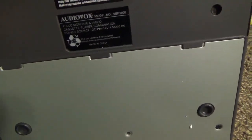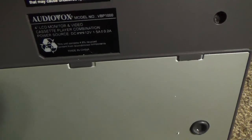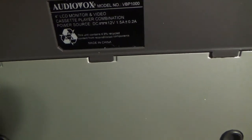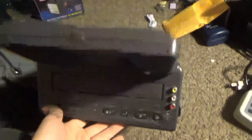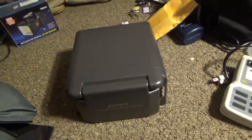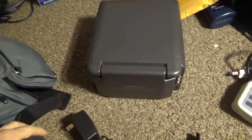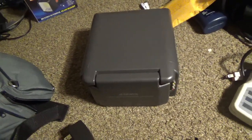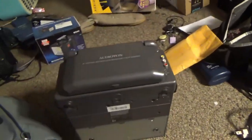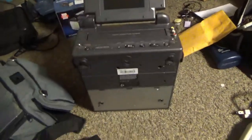It runs on 12 volts, 1.5 amps, plus or minus 0.2 amps. The unit contains 4.9% recycled content. I was looking for a portable VCR out of nostalgia — I think Blockbuster used to rent VCRs in a blue plastic briefcase that hung on a rack, so if you didn't have a VCR you could rent one along with your movie. I came across this thing while looking for those rental VCRs out of curiosity.